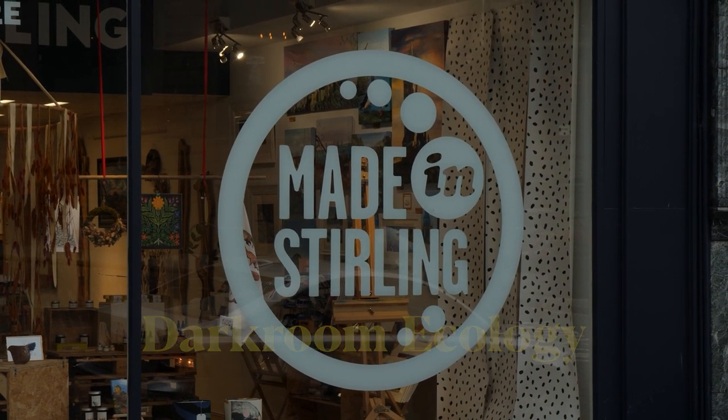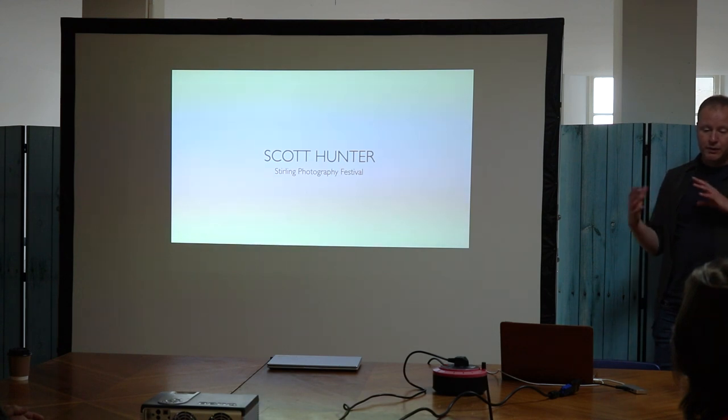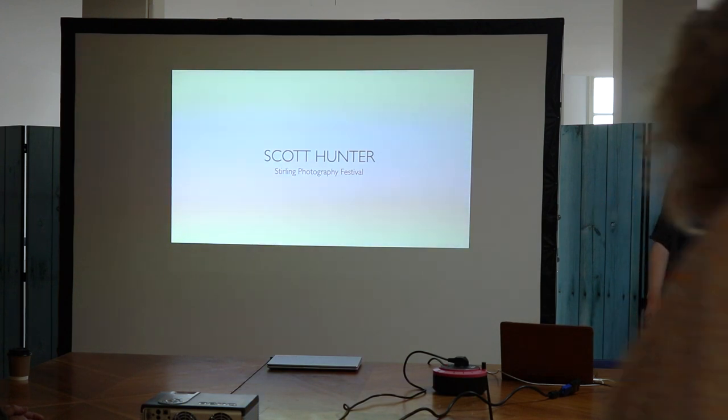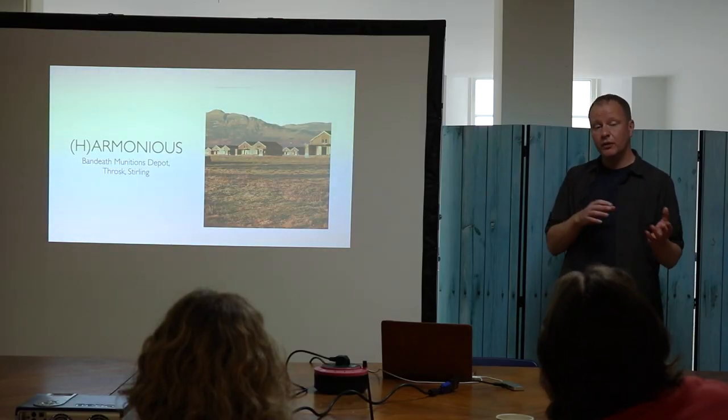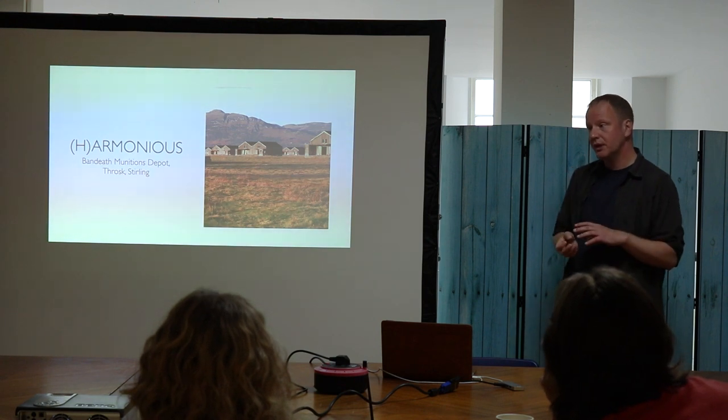I'm an environmental artist. I worked as a photographer until 2019 and since then I still consider myself a landscape photographer but I work in very different ways. I look at environmental issues and relate that to photography. So I started developing black and white film using seaweed and I got images from that and I then looked to incorporate the organic matter from each site into the work.